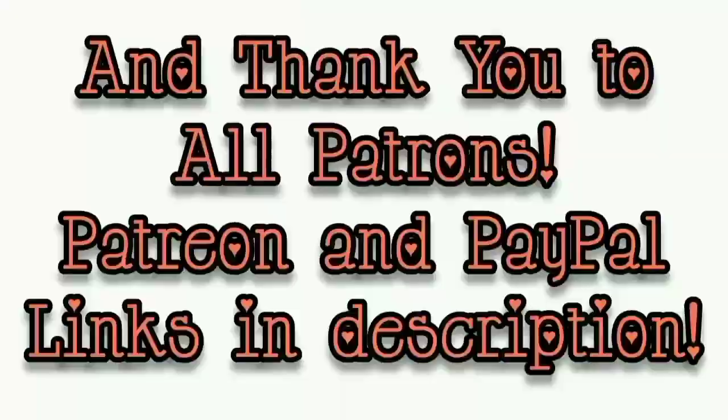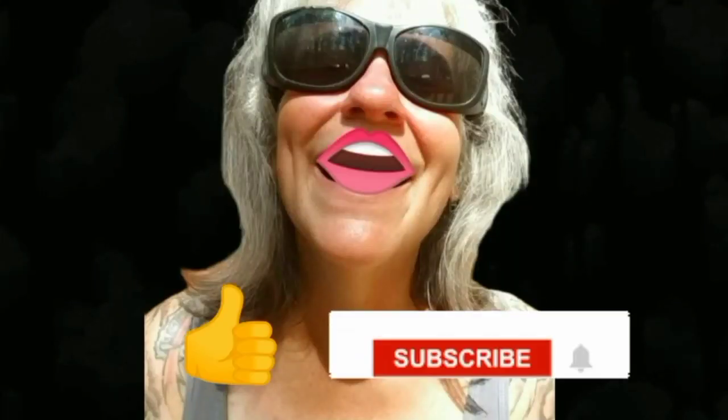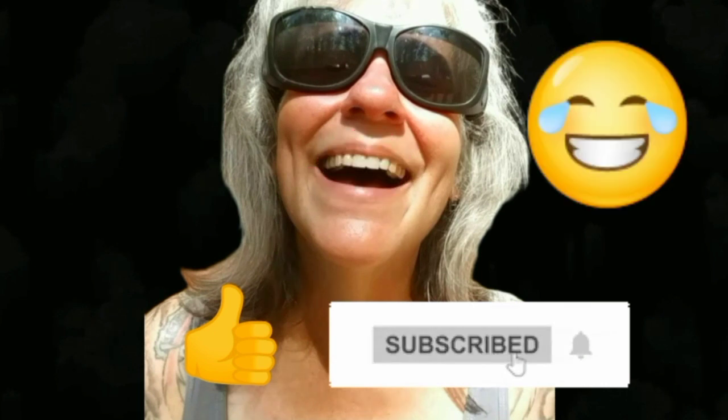Somebody spammer keeps calling me. That's all I got for you guys today — see you in the next video. Thanks for watching everybody, I hope you enjoyed the video. Make sure you like, subscribe, hit the bell, and y'all have a good one.